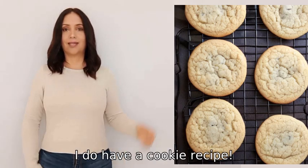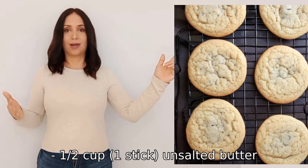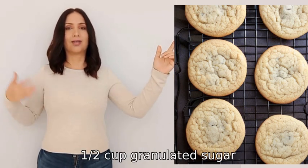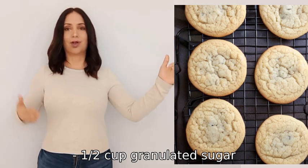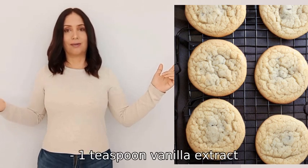Yes, I do have a cookie recipe. Ingredients: one-half cup (one stick) unsalted butter at room temperature, one-half cup granulated sugar, one-half cup brown sugar packed, one large egg, one teaspoon vanilla extract.